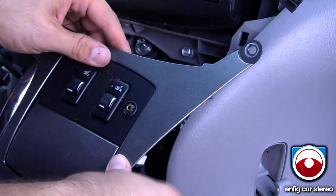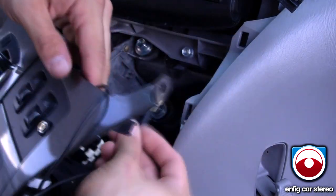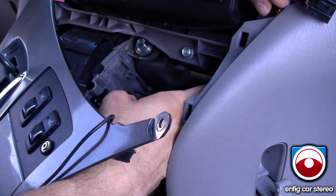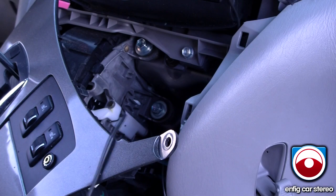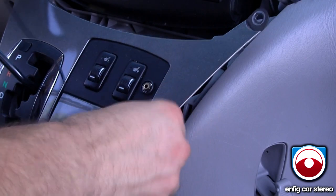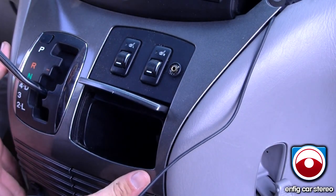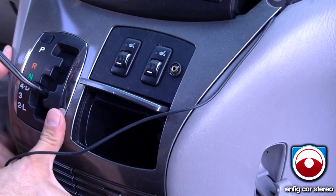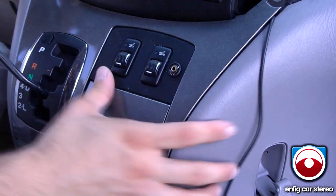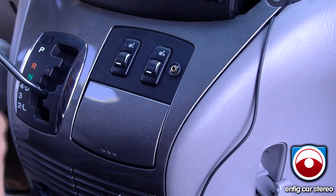It just says 'audio input' right there — nice and cute. I'm just going to run the wire up through here — looks nice and easy and out of the way. Let's retest the shifter, connect it all, and put it back together.